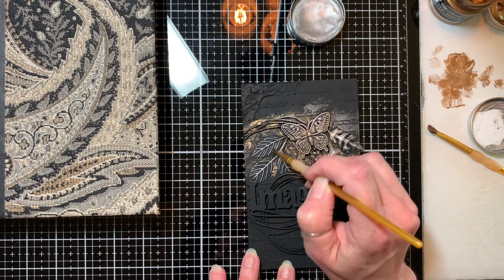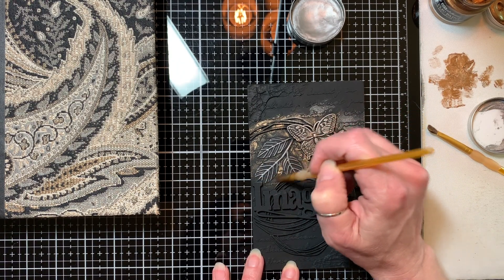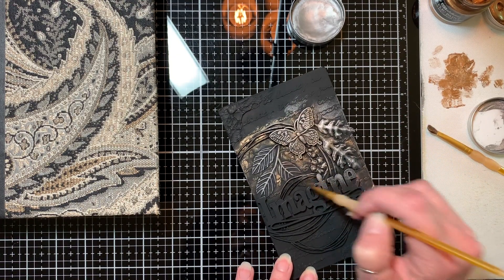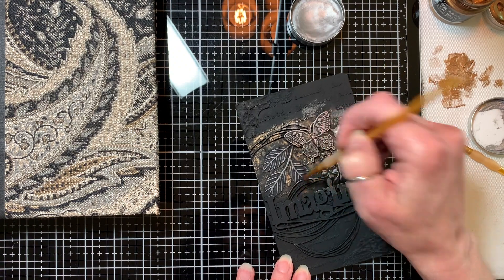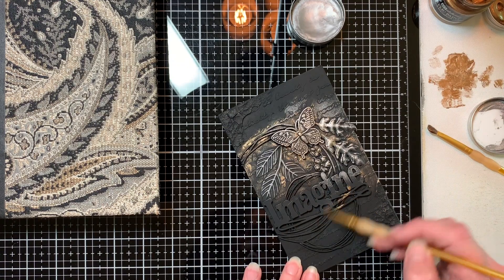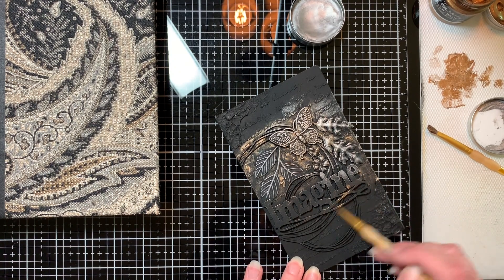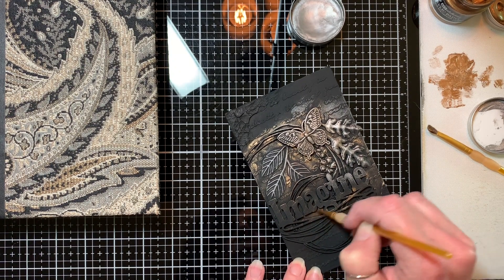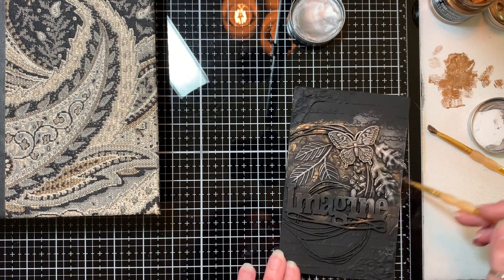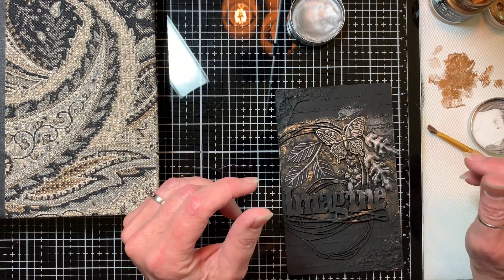If anybody has any questions about this type of technique, about dry brushing, just let me know. I probably won't have the answer, but I might be able to direct you someplace that does. And it's just a sloppy kind of — I just want to get some of that copper on there, back here in the backgrounds. And then I will get the silver on top. So it's a mess now, and it might be a mess when I'm done. But we'll see, and I'll come back to you when it's done.